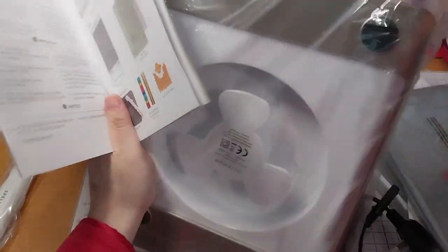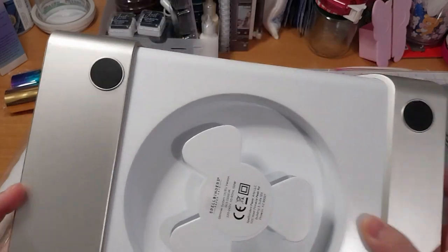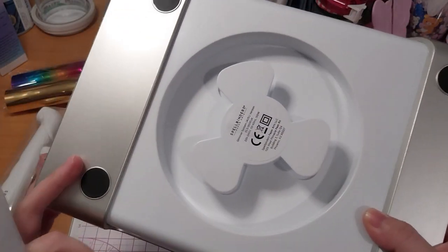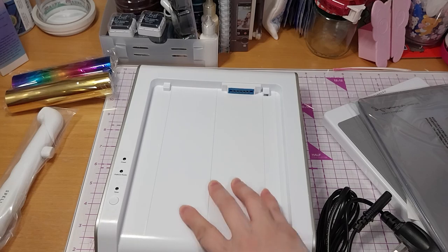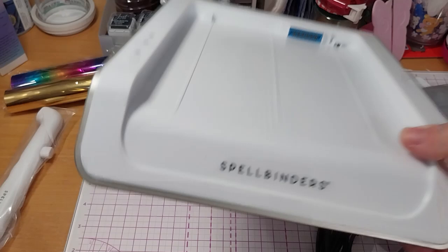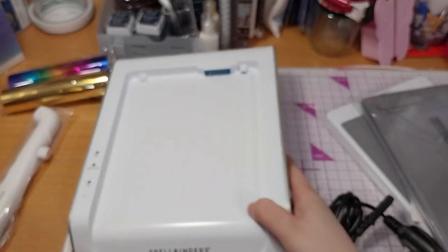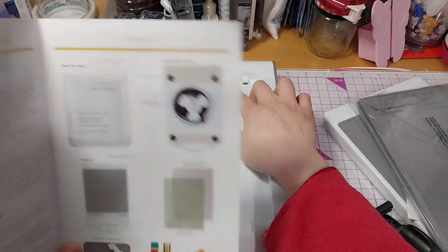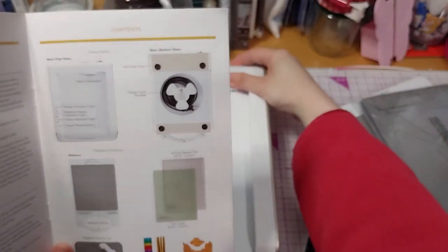I should just get it out. Obviously you know this is where you put the cord. I'm gonna test the feet here - it's not moving, not budging at all, which is good. I can see there's a mark right there, which I just won't look at. It says base connector is here, power switch is back here. Let's just plug it in.